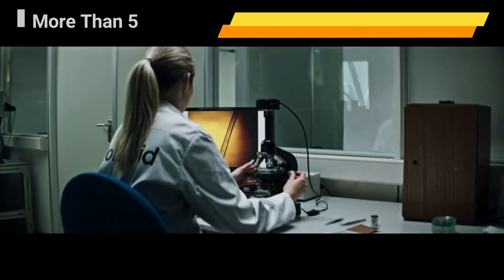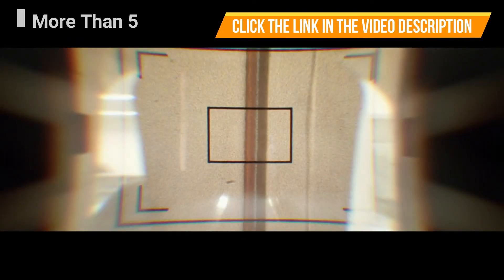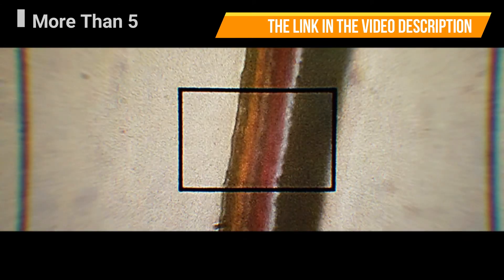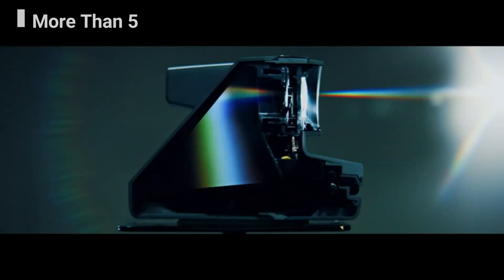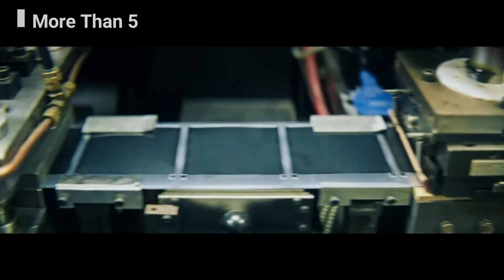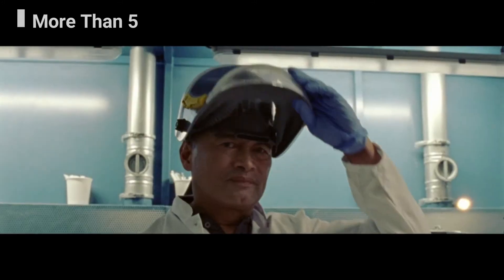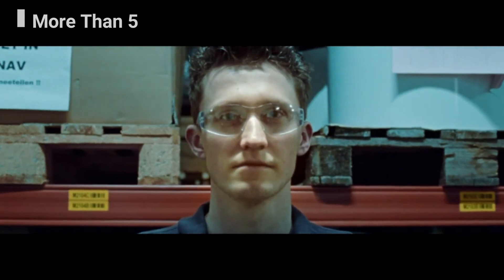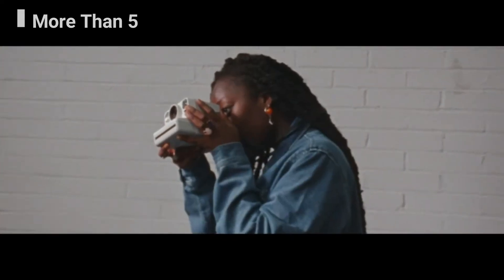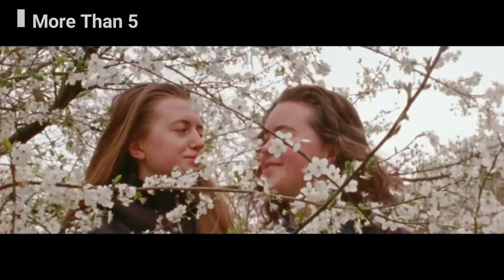A Polaroid photograph is a beautifully complex thing, where each light-sensitive negative is made up of 15 layers thinner than a hair, designed to mimic the human eye. The image comes to life as the dyes activate, painting a photograph right before our eyes. It is the magic that happens at the intersection of art and science — this is why we come to work every day, to capture all the magical moments that will stay with us forever.